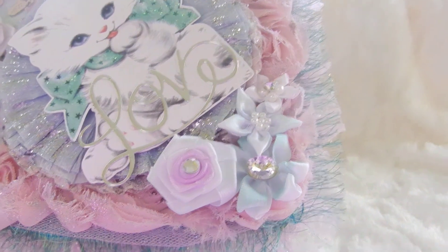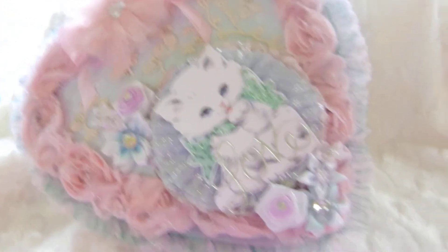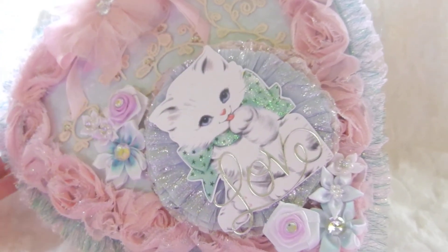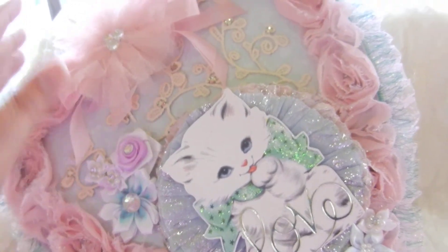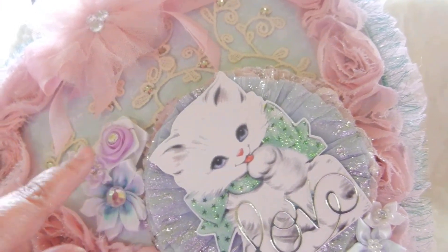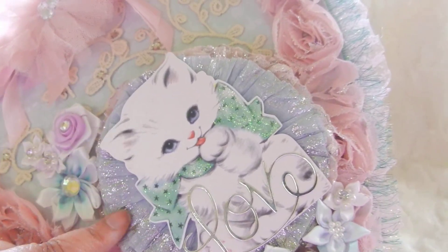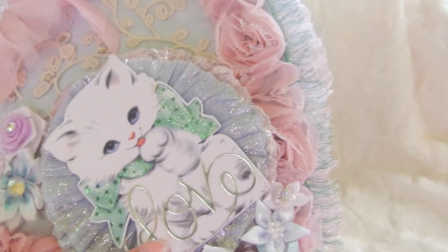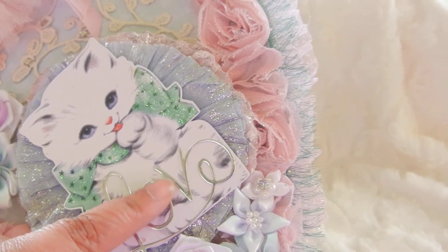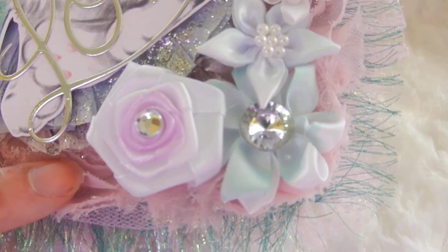I also decided to make Carmen another gift, which is this altered candy box. I really love this — I love these colors. It was just a regular Valentine's Day box that I painted. I added lots of ribbon rosettes, this tulle flower, and these white flowers which I dyed with some glimmer mist that I had — I just kind of hand-painted them. There are more rosettes, a retro vintage image, and a 'love' die cut that I had.